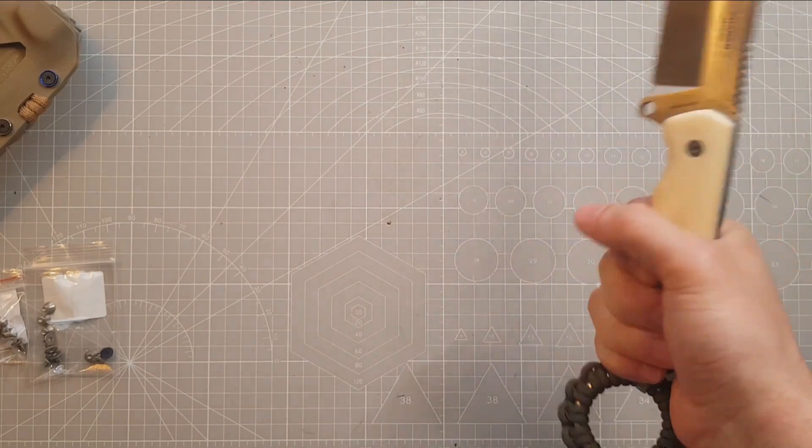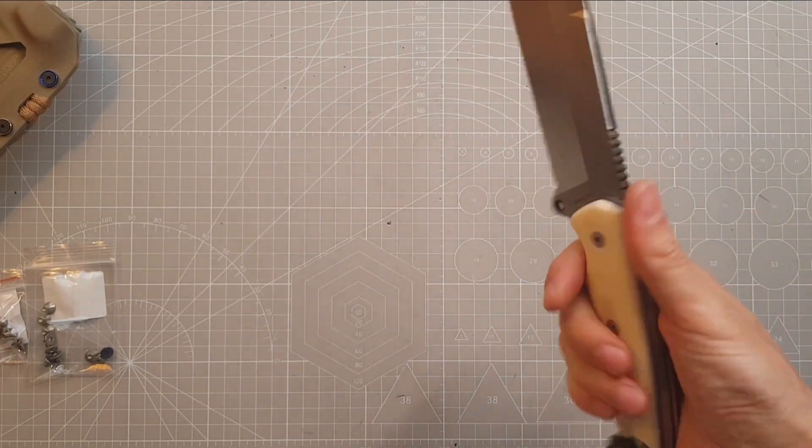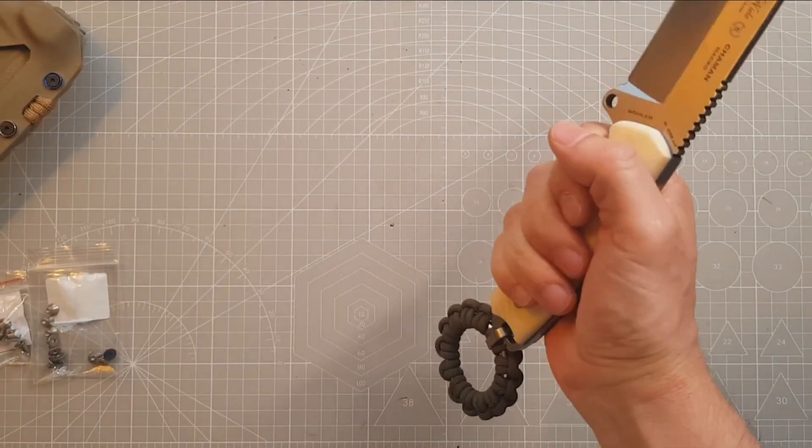The C-clip fits just between the knots. I want to use the ring as a handle extension for chopping stuff. And this is the shape test, which it also passes without a problem.